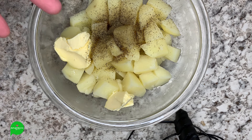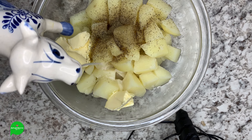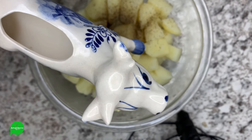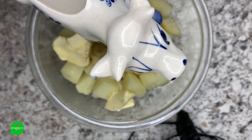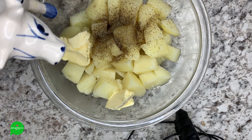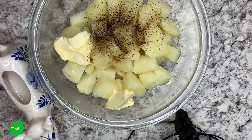Our potatoes are ready to be made into mashed potatoes. I've got some vegan butter — just a little bit, you're gonna have to measure as you go — we need some fat from the butter. Then we need some liquid. I have my homemade oat milk in here that we're gonna add to loosen it up a little bit — just a little bit at a time.